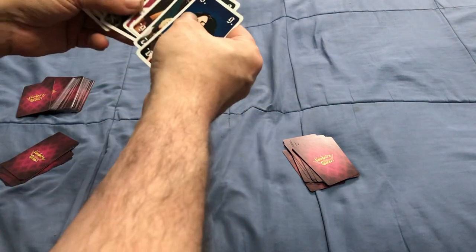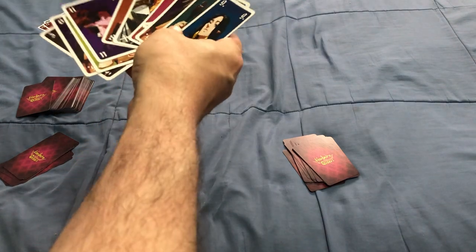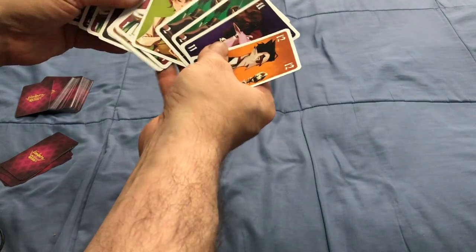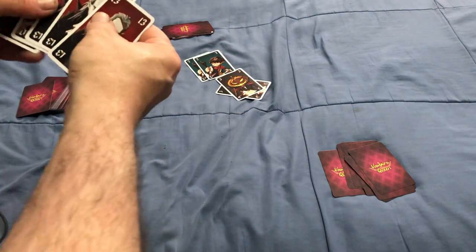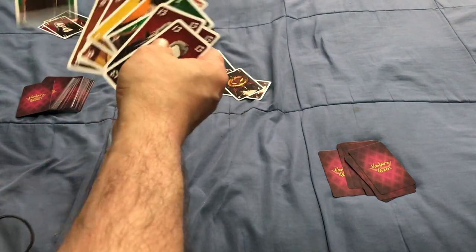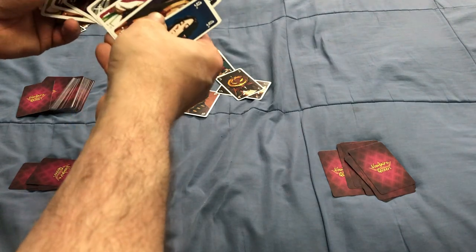So this guy won the trick and gets to start. He plays a pair of 2s, this guy plays a pair of 5s, and then I play a pair of 8s — fewer points to hold onto should something happen.